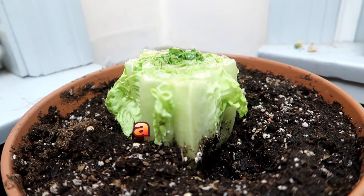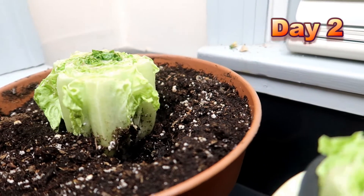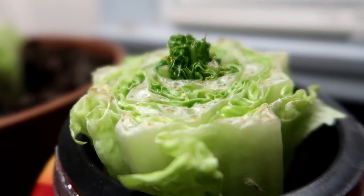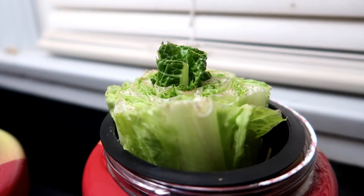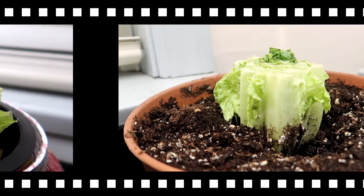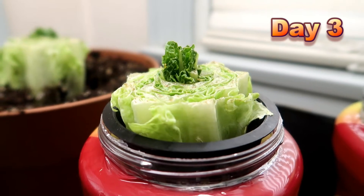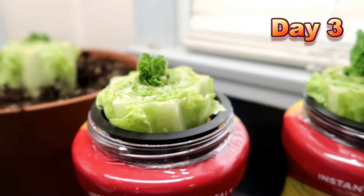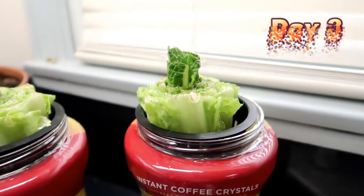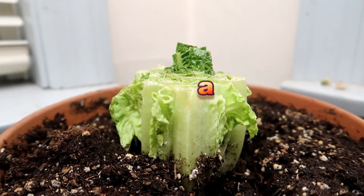Here it is the very next day — let's call this day two. There's already growth on all three of the lettuce stumps, and there seems to be the same amount of small growth on each. I don't see any difference at this stage of the game. Now it's day three and day four.